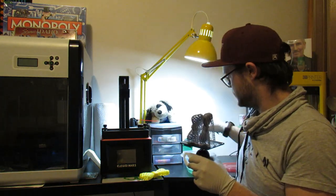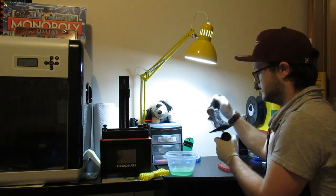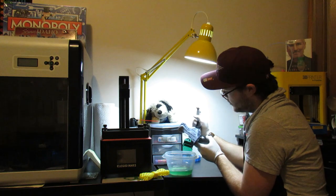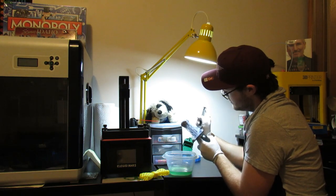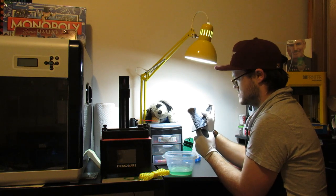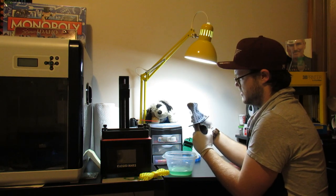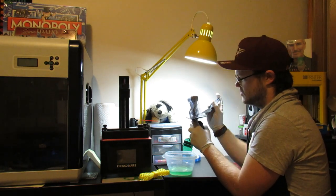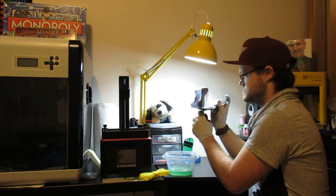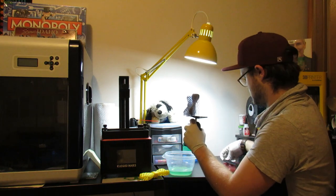I've got my little spatula, I've got my Mean Green Cleaning Solution. Let's just kind of pry this, pull this off. Oh, there we go. And there we go.